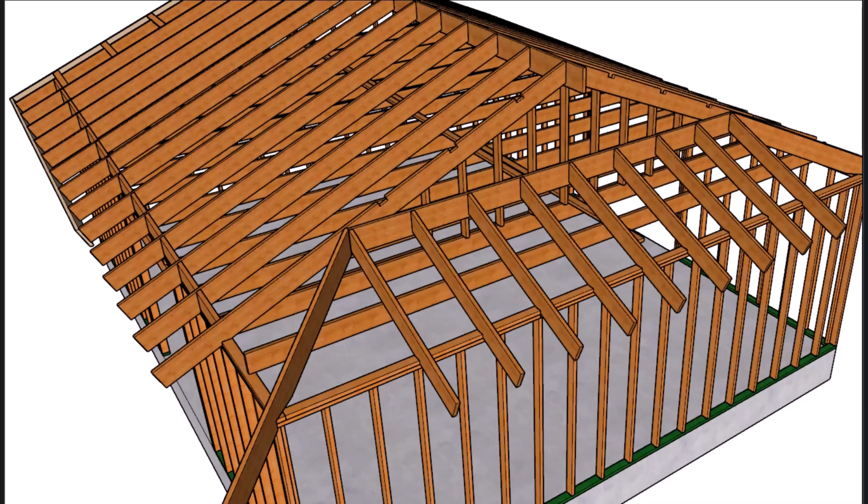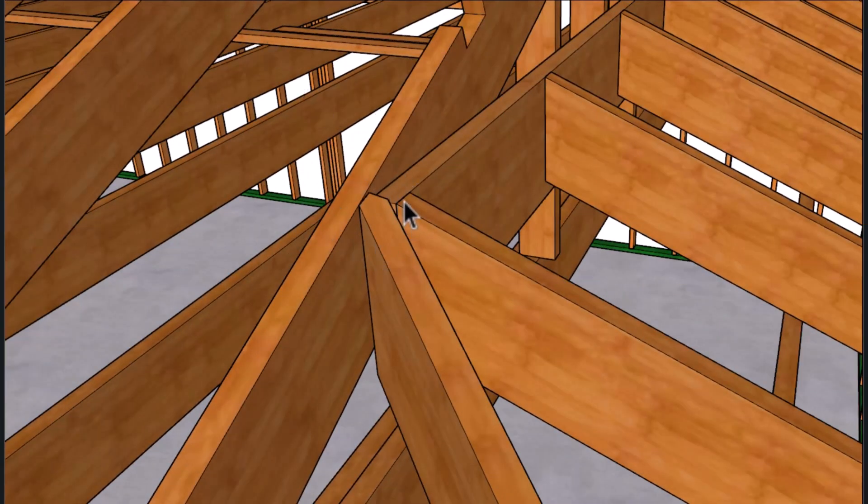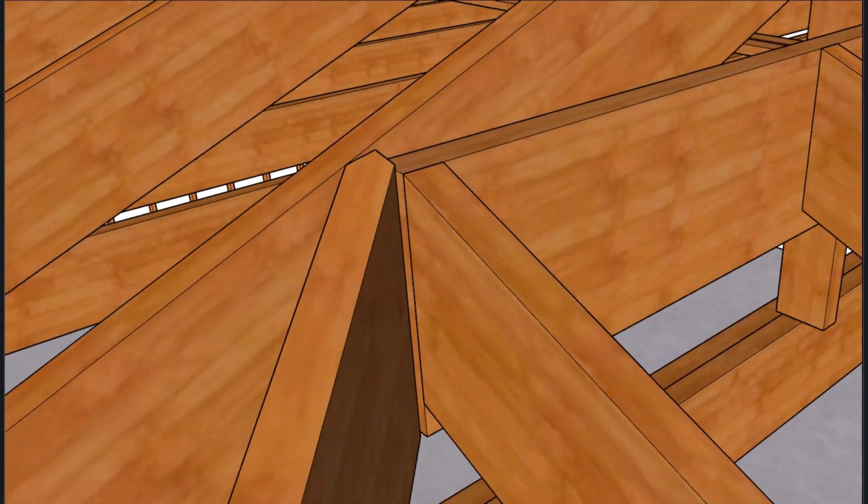Let's go ahead and install our hips. I want to show you how this little section ties together — you can see where this part of the hip is blending into the section of the common roof rafter. This line lines up with this edge here, and that will allow the sheathing to work out okay.